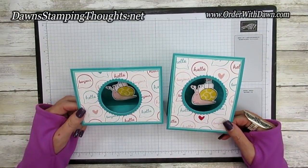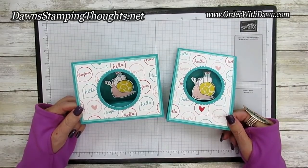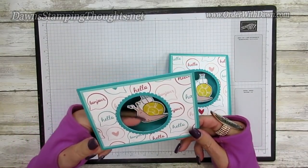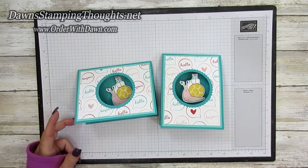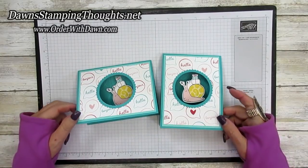Hello everybody, thanks for joining me today. We are going to be making this adorable cute little hello card — the snail inside moves! Hi stampers, this is Dawn, and today we're going to make this adorable card.